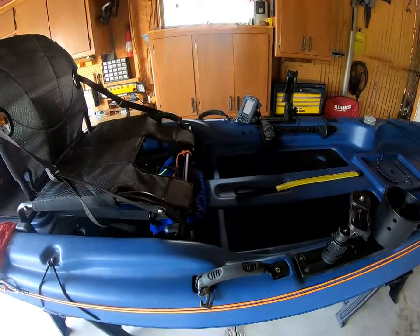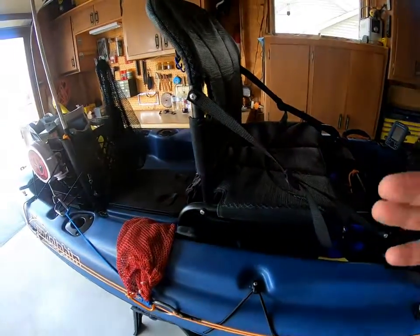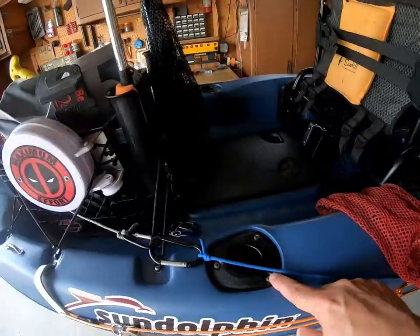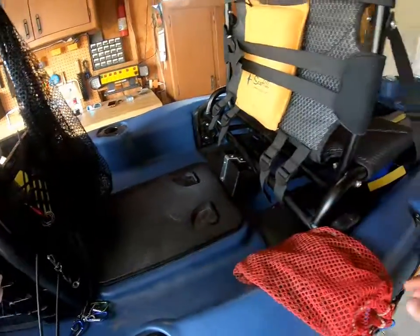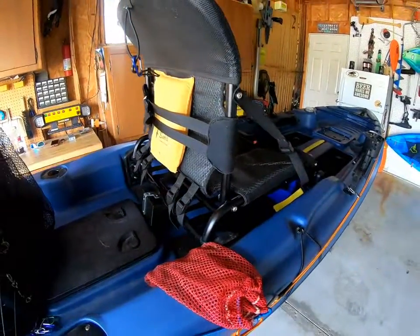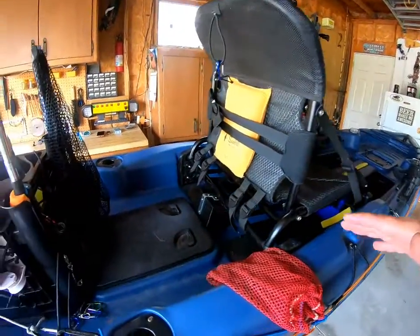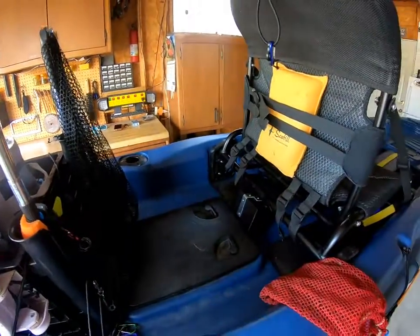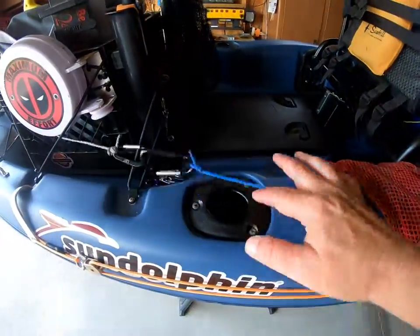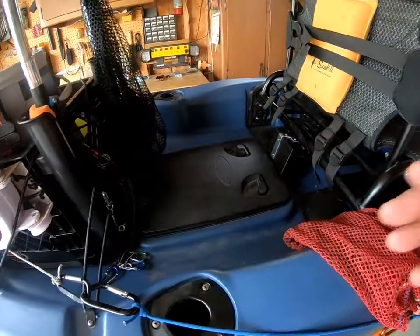Inside the hull of the boat, water will get in there. When I mentioned some of the quality issues — everything collects water around screw areas, whether it's on the rod holder, the storage well, different clips. Some of them weren't tight. I went through, siliconed around each hole and tightened them down. That made a huge difference in the amount of water actually getting into the shell of the boat. So that's a tip: before you even take it on the water, go through it, silicone it, and recheck the tightness on all these fixtures.